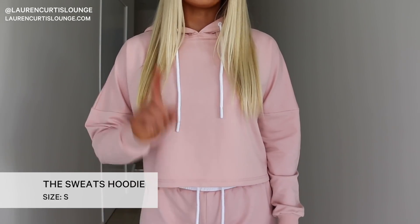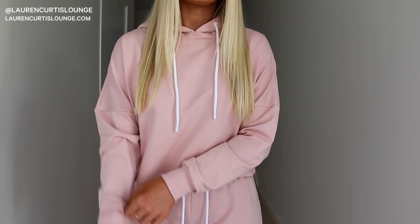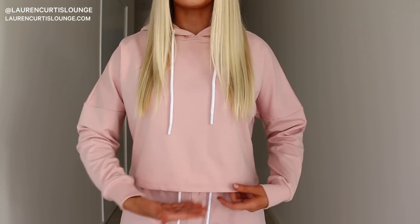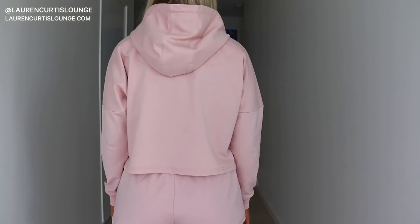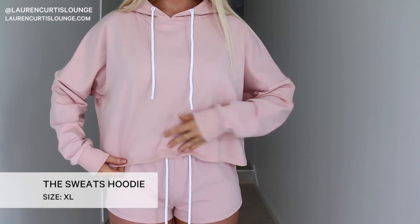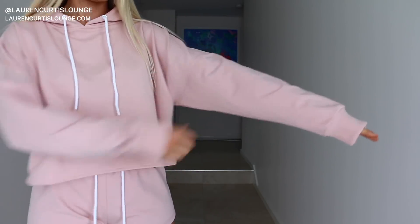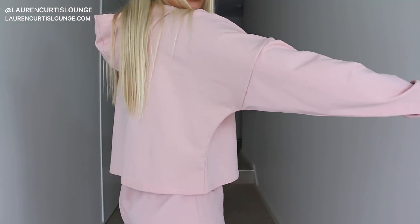So this is the hoodie in a size small, one size up. I actually kind of prefer this fit because it is just that little bit longer, that little bit more baggy. My belly button is here, and the last jumper just covered it — this one's got a couple more centimeters of coverage at the bottom. Here is the extra large. The length is much longer. The sleeves are naturally that length, so when I pull them up, they gather a lot. I showed you the extra small, small, and extra large just to give you an insight into how they fit as you go higher or lower with the sizing.